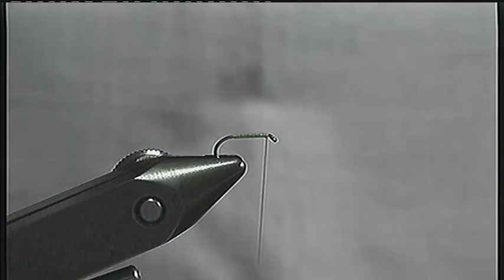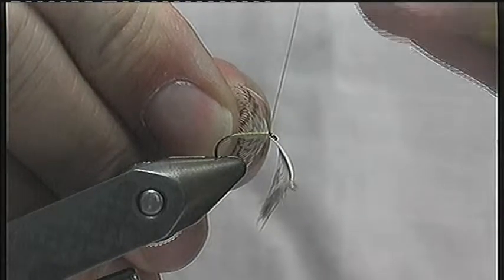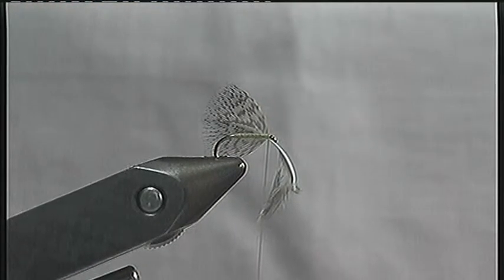Tie in the feather beneath the hook shank with the stalk pointing away from you, using only one turn of thread and with the convex side of the feather facing forwards.